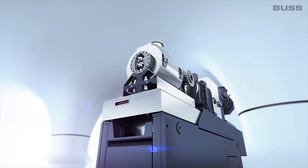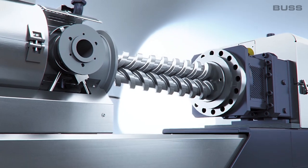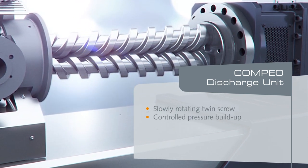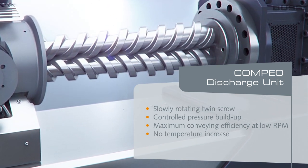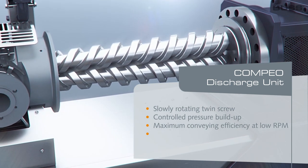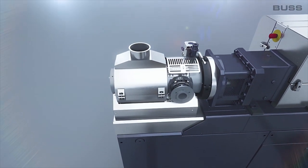We have also developed a completely new discharge extruder. This is a conical twin screw which existed as such but was not used as a melt pump, and no other supplier currently has this feature. This twin screw is designed to build up high pressures with very low shear, so that we can process materials effectively at a low melt temperature and so that they're not thermally damaged.